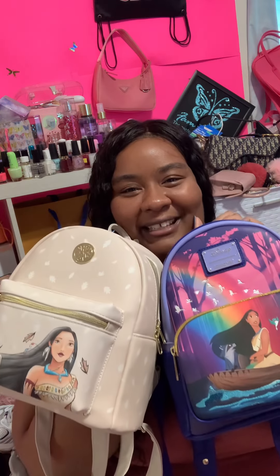I wish they would have made the leaves colored, but they made up for it with the first one. These are my two Pocahontas bags! If you guys like natural nails and want tips on how to grow them, or you like nail polish and mini backpacks and purses, go ahead and subscribe.